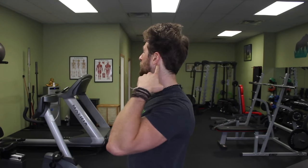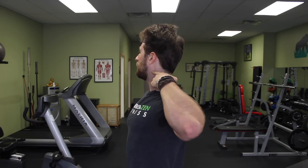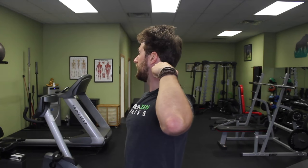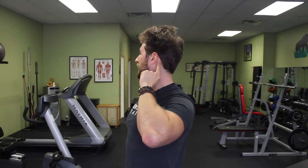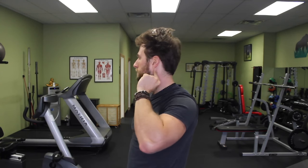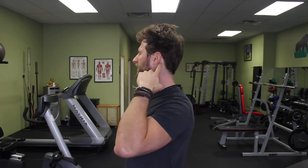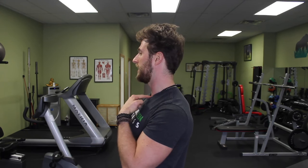The muscles that are typically short, too strong, and too tight in somebody with forward head posture are going to be the sternocleidomastoid, which starts behind the ear and runs forward and attaches right here on the chest. You can see just by the length of it that when it shortens, it's going to pull you into that forward position. It runs diagonally, attaches behind the ear, runs down your neck and attaches right here.